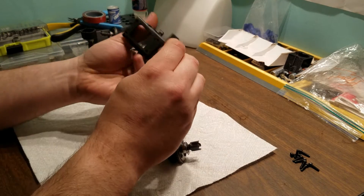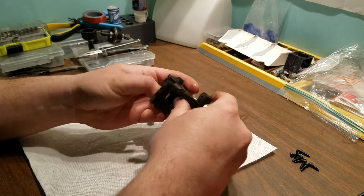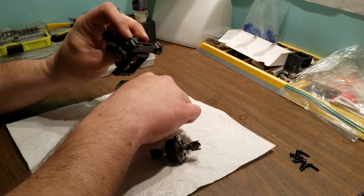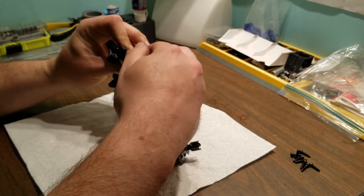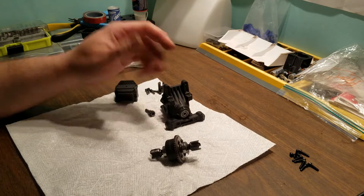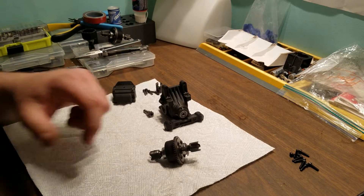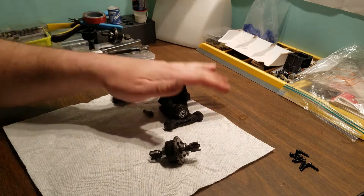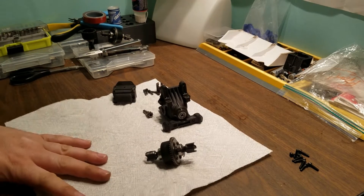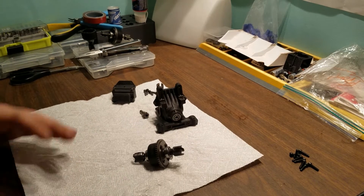We're just going to jam some brand new bearings into this thing. These are Jim's bearings from eBay. I like his bearings — they seem to last a while. I do service my bearings; any that aren't completely shot I'll pull apart, clean out, and re-grease. I've had the best luck with Jim's bearings — always come back to him. I highly recommend him. Good stuff and reasonable cost.